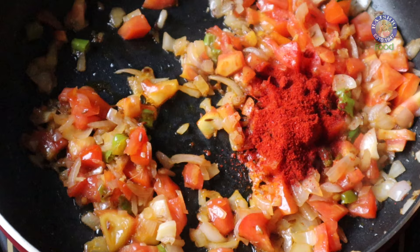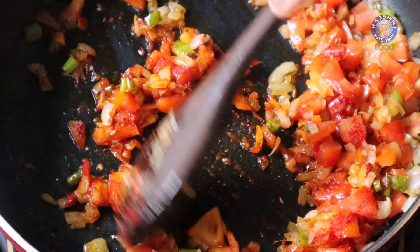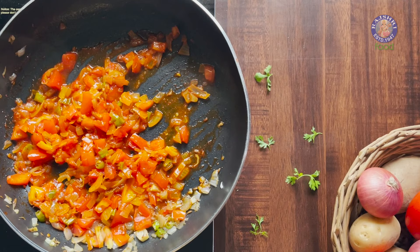Adding 1 tsp of red chilli powder. Stir this in. The flavouring is ready for the potatoes.